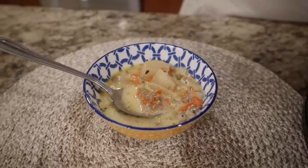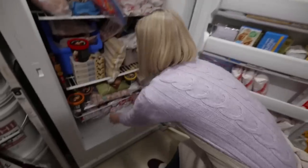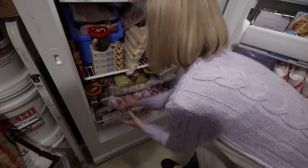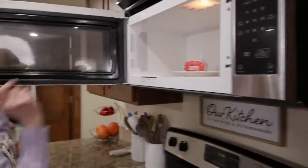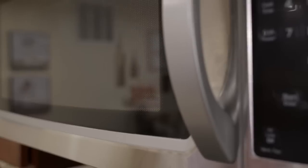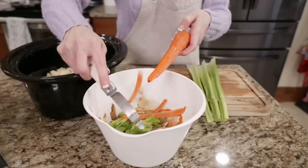Our first recipe is a yummy cheeseburger soup that is perfect for cold days. For it, we're going to need a pound of ground beef - I need to thaw this out so we can brown it up really quick. While that's thawing, we're going to get going on our vegetables. We need potatoes, carrots, and celery.